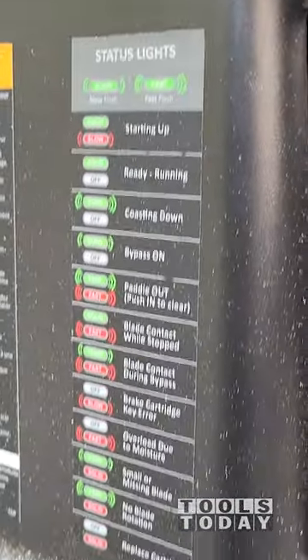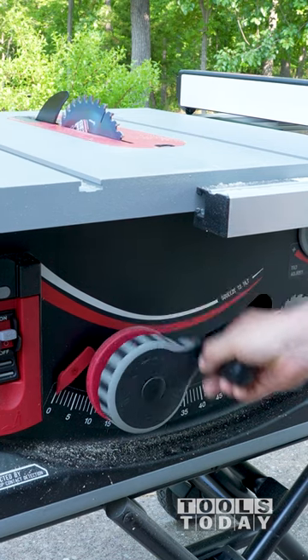You don't have to remember what the status lights mean, as there is a sticker on the side of the saw showing you exactly what it is.